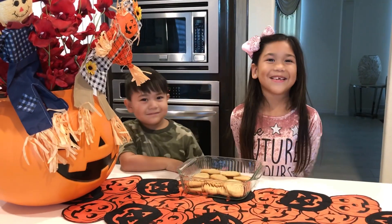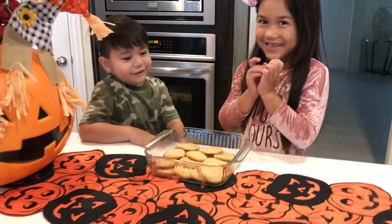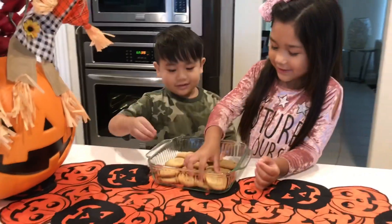Time for the cookie test. You guys ready to try it? Yeah. Okay, Jet, take a bite. Huh? It's good.